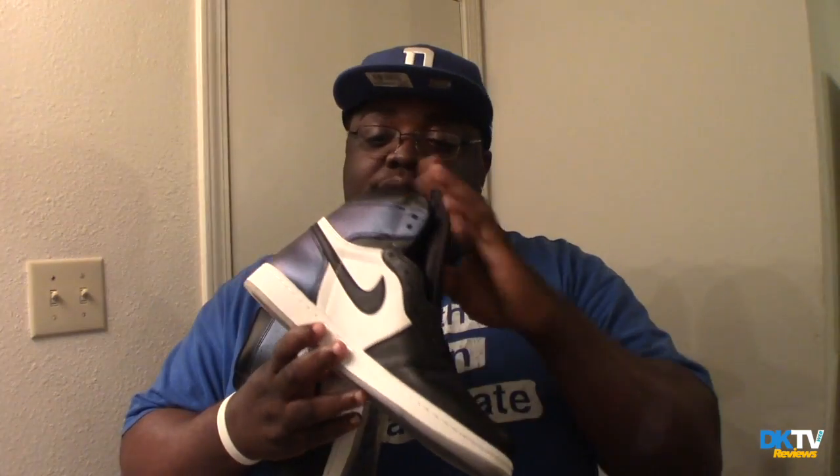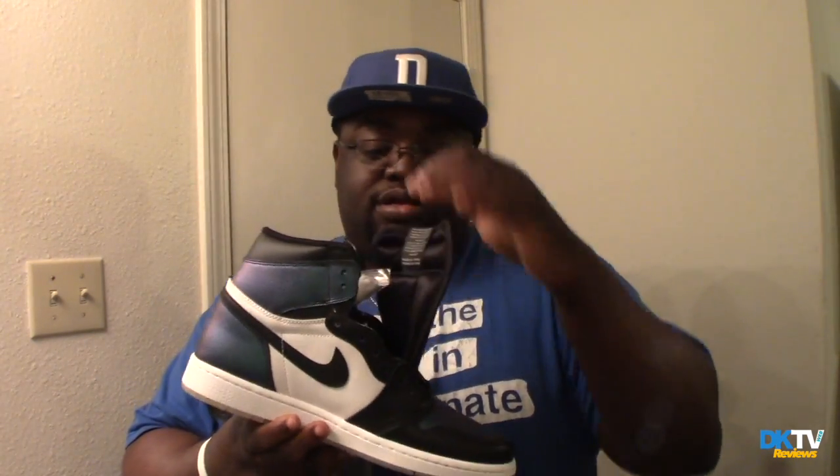Yeah, the All Star Jordan 1s. I just hopped on it, I had to get these. I did get them for retail, didn't have to do resale. They came in today. Thank you Foot Action, thank you Sneaker Shouts for dropping the link. These are a good shoe. You got the black laces and the white laces — I'm probably going to keep it black, can't see myself putting white laces in these. This was just a quick unboxing — All Star 1s, chameleon paint. I like these way better than the 6s; the 6s were eh.